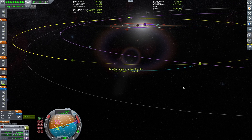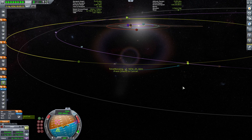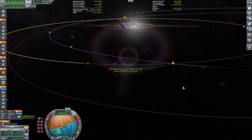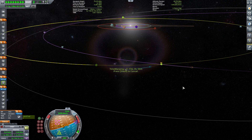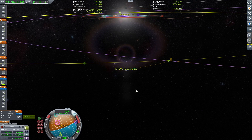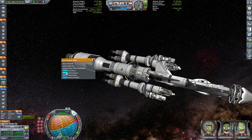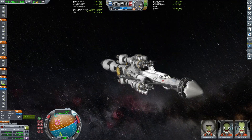That's going to be another 280 days. Talk about long travel times — it really puts things into perspective how large the solar system is. Let's see if we can get a nice Jool encounter picture. I'm going to extend the antenna to make sure we have a connection to the KSC.